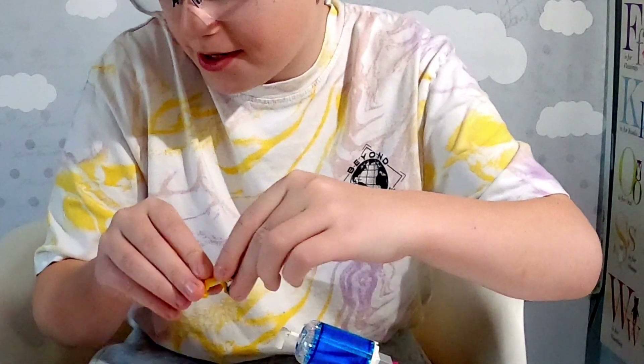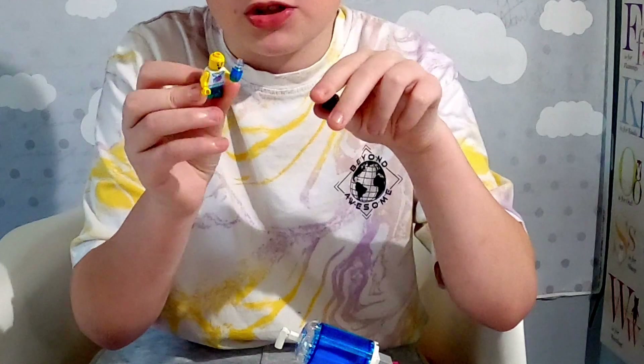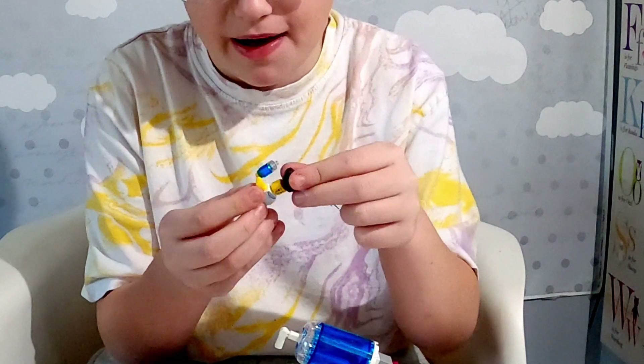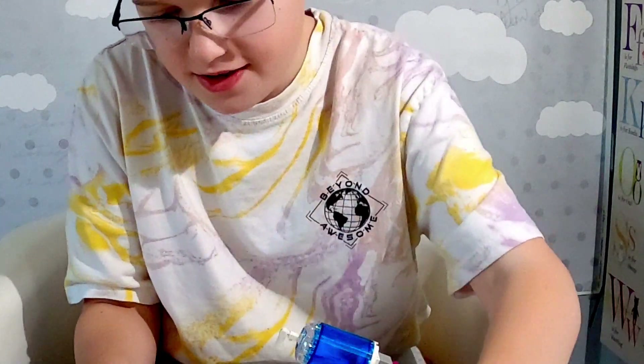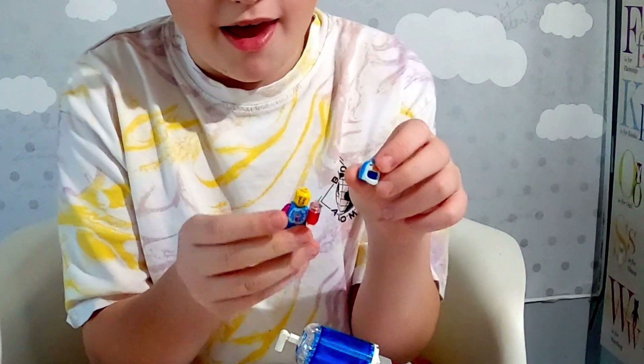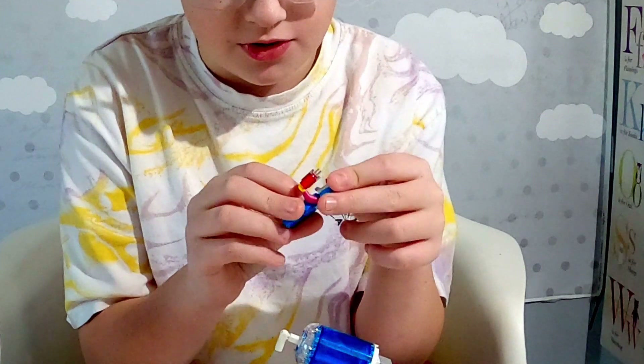One of the minifigures has two faces — that's the little girl. She has a shocked face and a smiling face. Then we have the Penguin Man, who comes with a penguin hat and sadly has no double face.